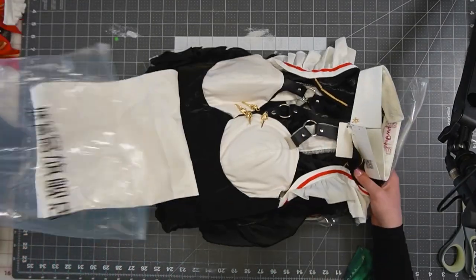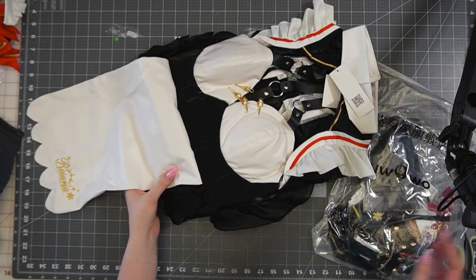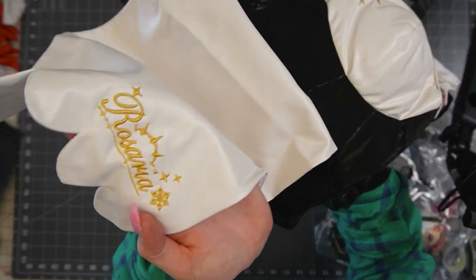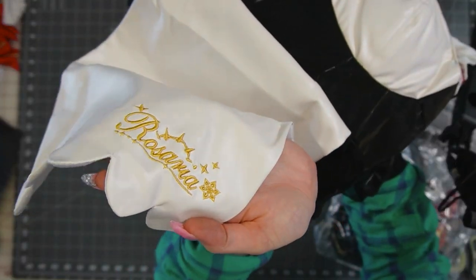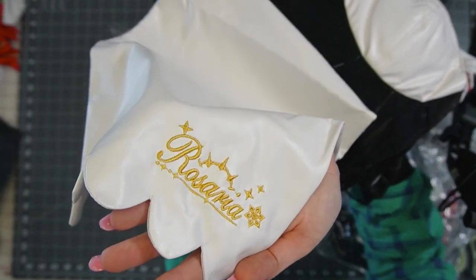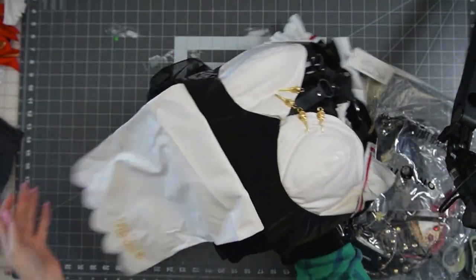This one was $50 as well. Oh my god, how is this $50? So there is the embroidery on the front — just saying 'Rosaria.' Some really nice clean scallops on the bottom there too. We love to see it.